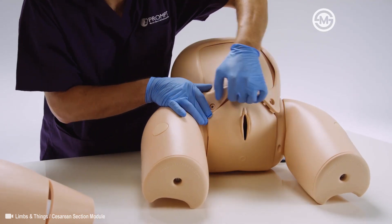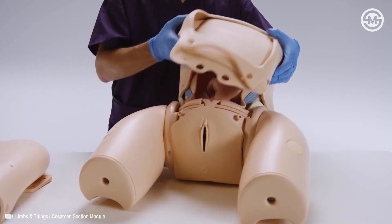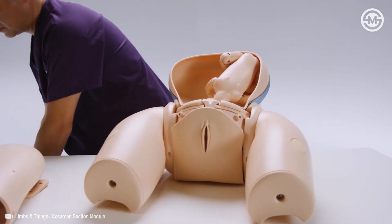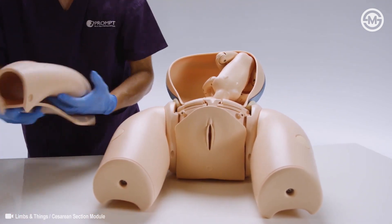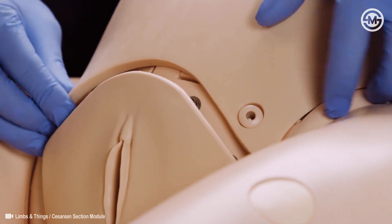The module can be used to train incision, delivery and closure using the surgical pad, and repeated routine or difficult deliveries through the pre-incised abdominal skin, and can be set up as a simulated patient.